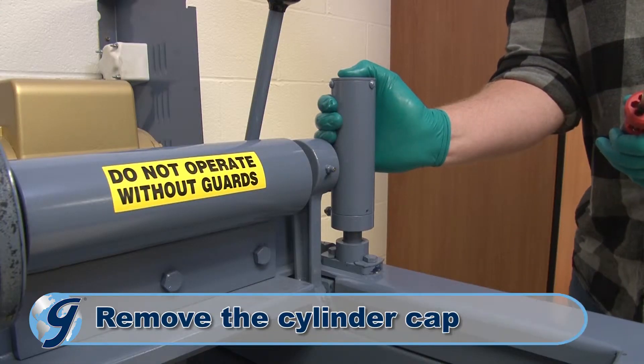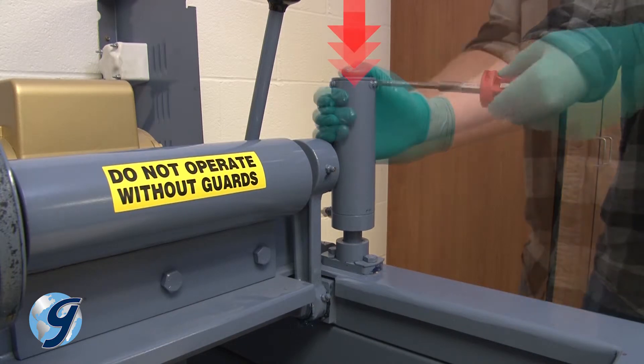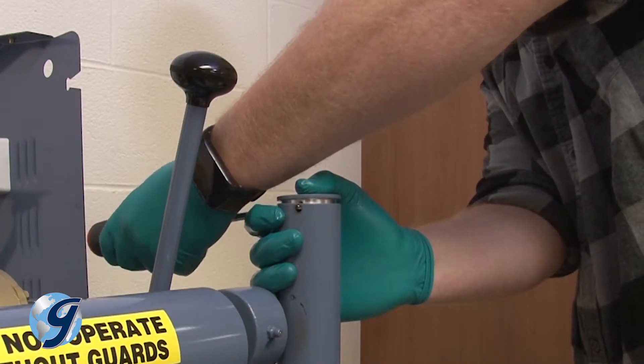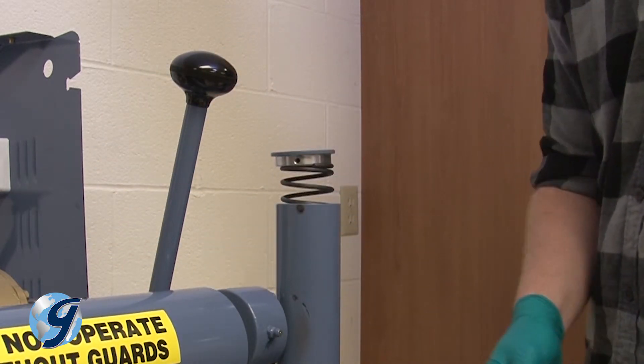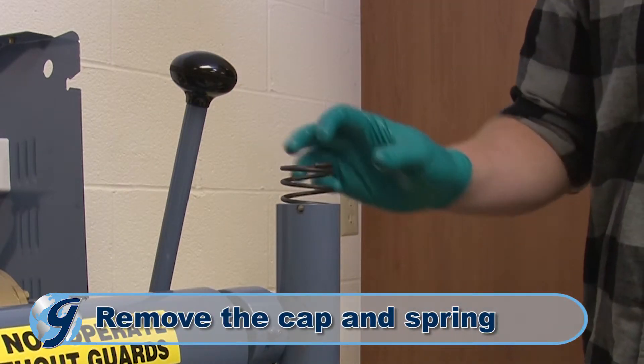Next, we're going to remove the cylinder cap. Keep pressure on the cap with your hand as you remove the three screws. Now, release the pressure of your hand slowly so the compressed spring does not suddenly pop out. Remove the cap and spring and safely set them aside.